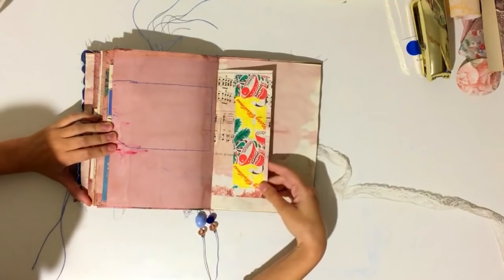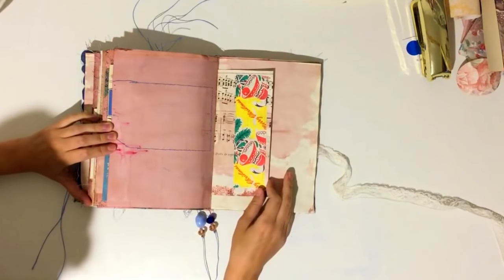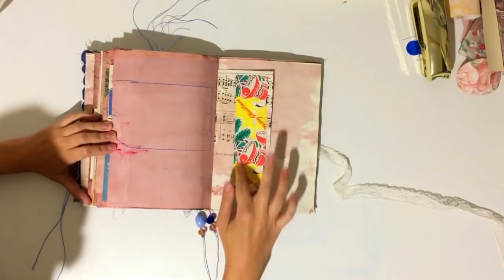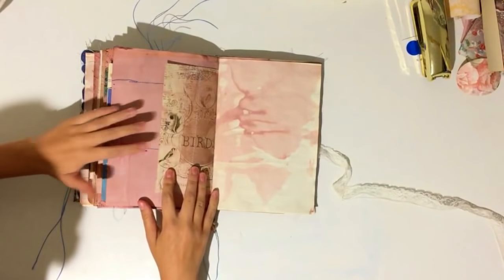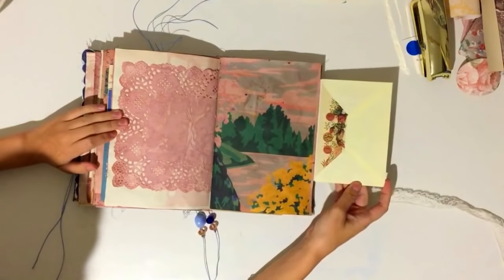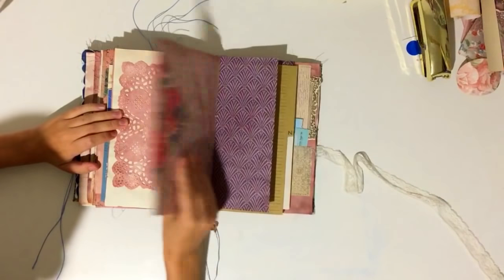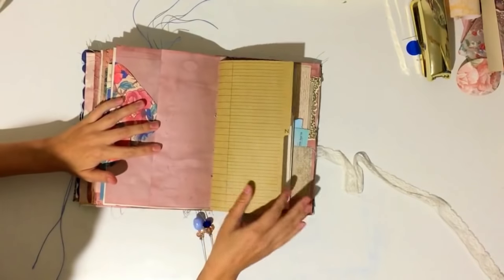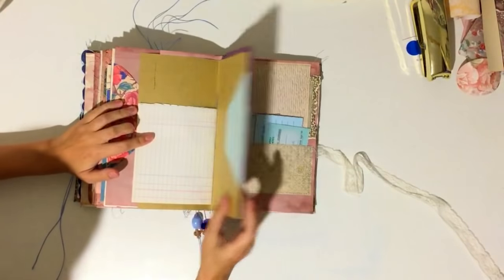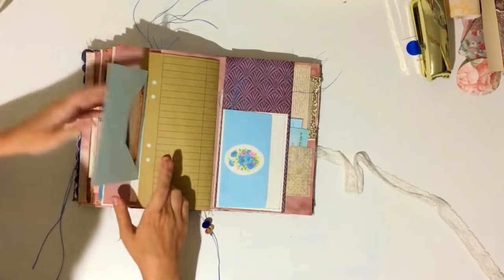Here I stitched on some wrapping paper I'd saved — every year my Nana used to wrap our presents in this paper, so I took some from my Christmas memory book and stitched a sample in here because everybody remembers it. There's another little envelope spot with a journaling card, another 'N' paper, and another envelope with a photo and a little framed journaling piece.